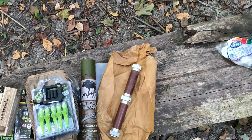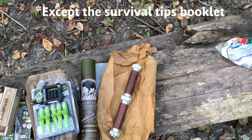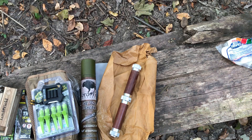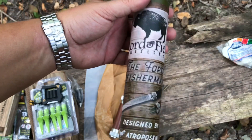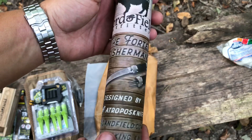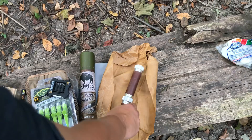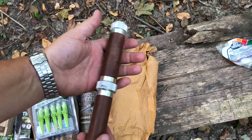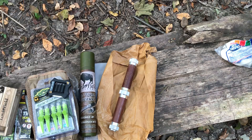All right guys, that is the Battle Box for this month. In general I like everything - the knife is a little quirky but it's different and it's something I don't have, so I'm cool with that. Thanks for watching - Alley and I are gonna go eat some marshmallows!